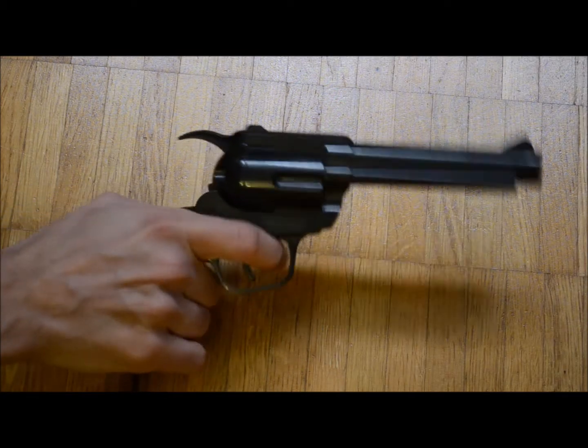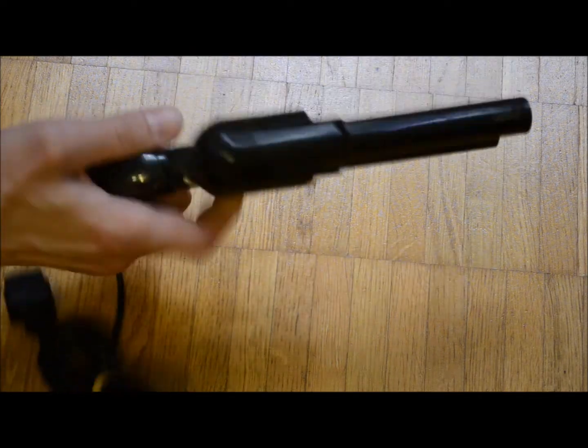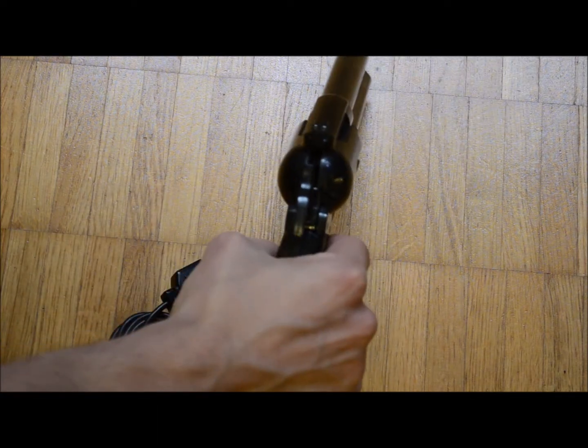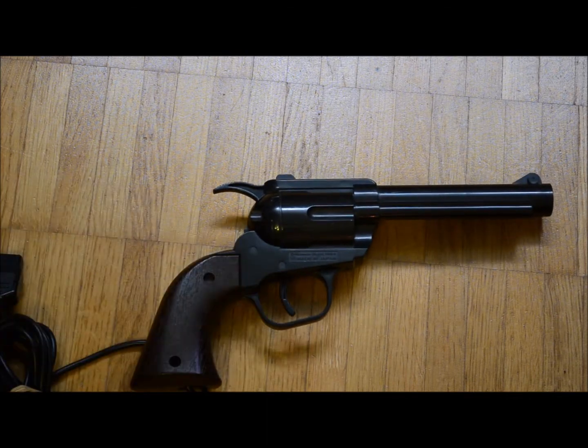Then I got a gun which is the Japanese equivalent to the Zapper. While being very cool and of high build quality, it has the same flaws as the Zapper. Actually it might be even a bit louder.